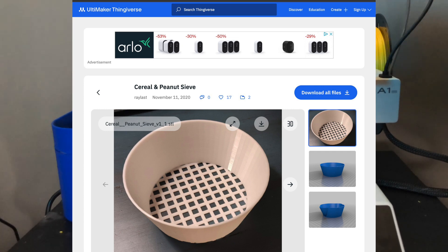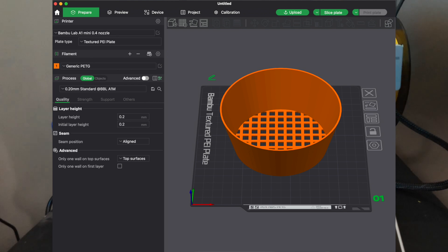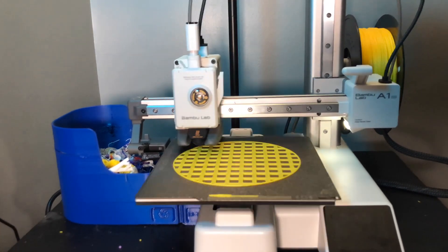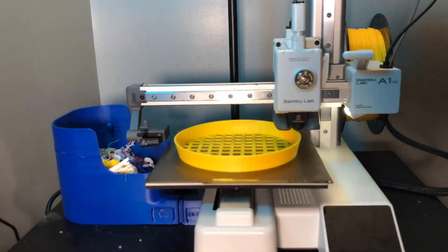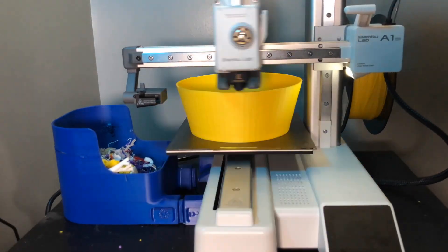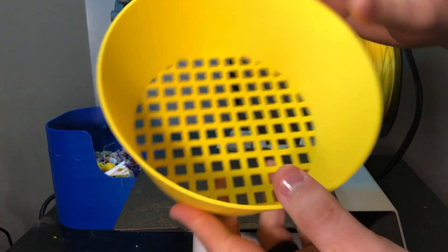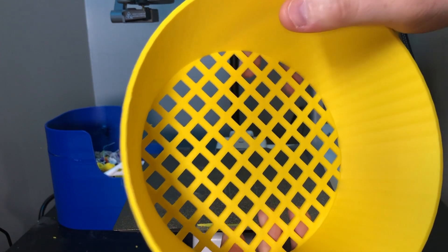I uploaded it into Bambu Labs and just made sure it fit on there well. I have an A1 mini that I printed this one on and it worked really well with just the normal spec sizes. Now that it's already printed, we'll go ahead and lift it up and it comes right off — it needed no supports. Let's go ahead and take this thing out to the beach and give it a test.